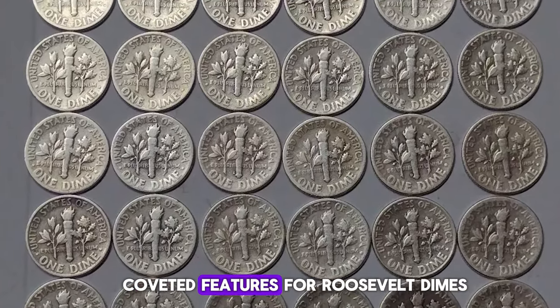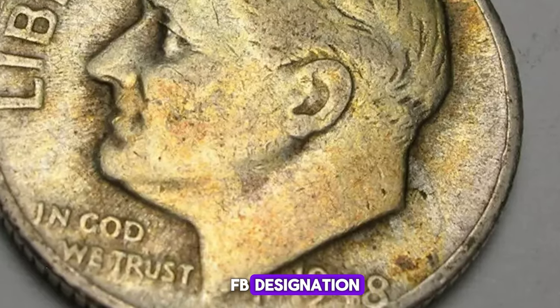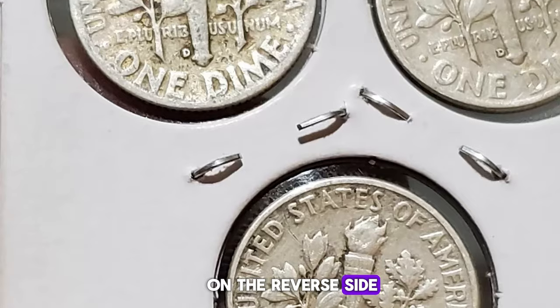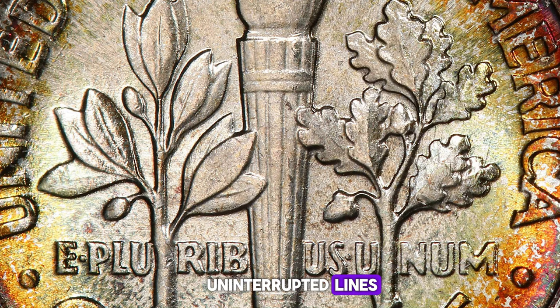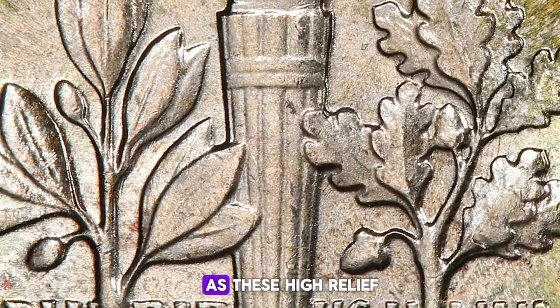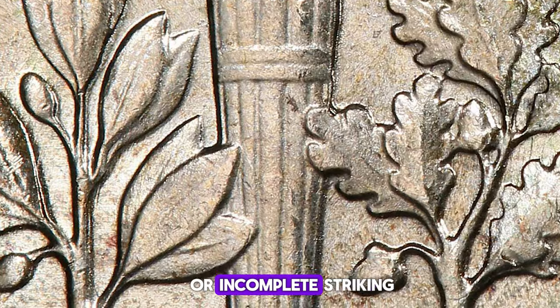One of the most coveted features for Roosevelt dimes is the Full Bands (FB) designation. This refers to the horizontal bands on the torch on the reverse side of the coin. To earn this designation, the bands must be fully separated and show complete, uninterrupted lines. This detail signifies a well-struck coin, as these high-relief areas are often the first to show wear or incomplete striking.